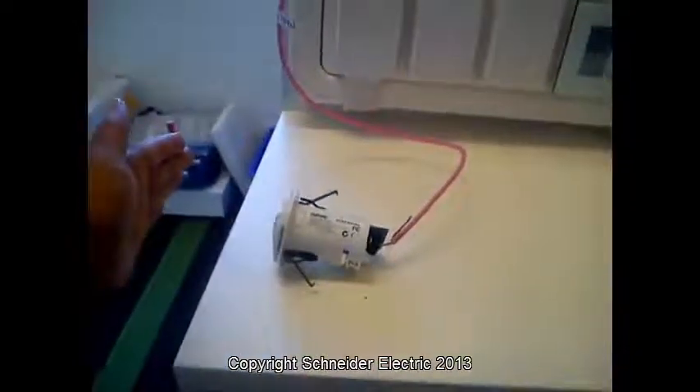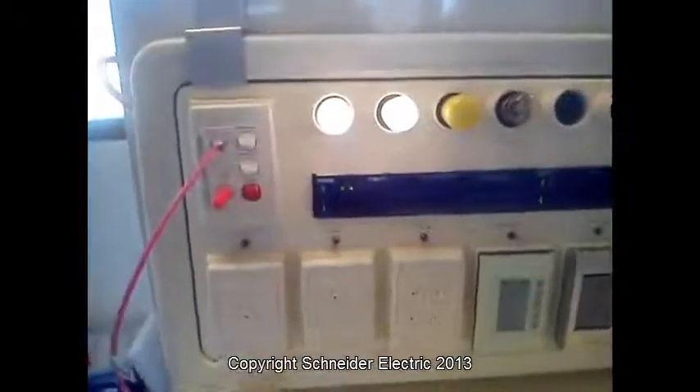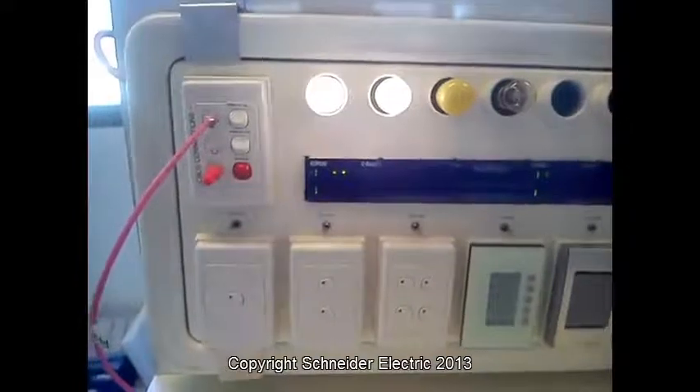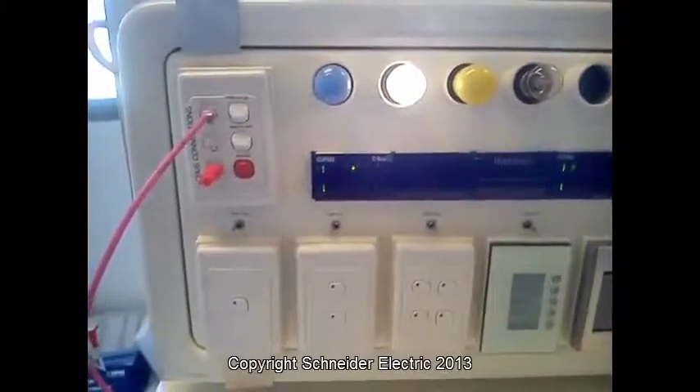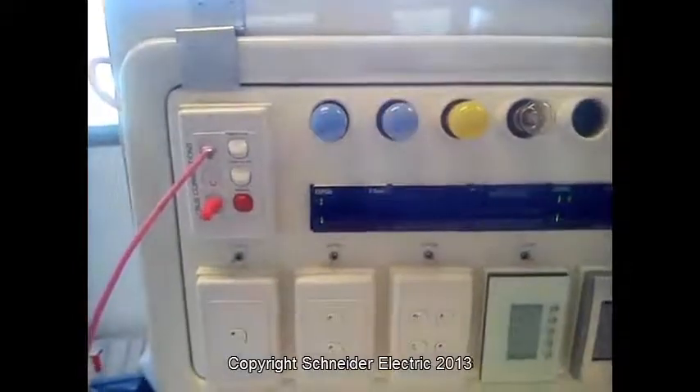I'll move my hand in front of the sensor. Both lights come on at 100%. Five seconds — the light turns off. Another five seconds, the fan will turn off.